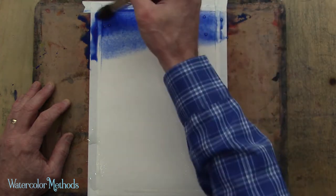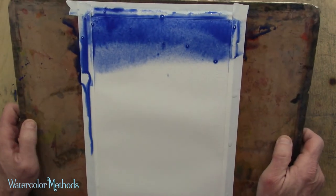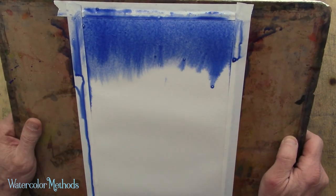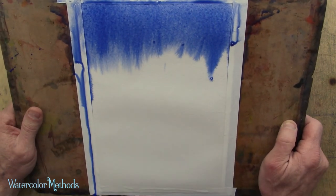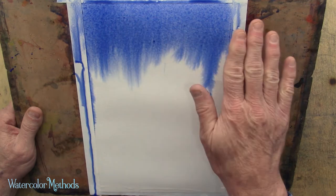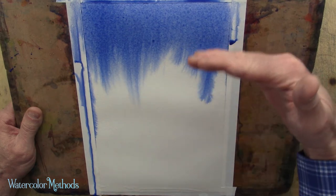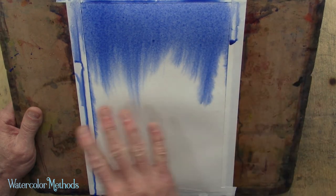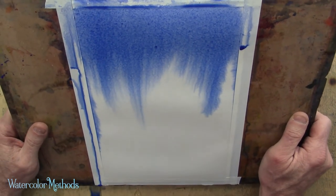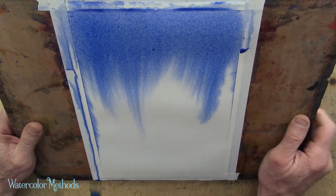I'm getting a lot of this really dark ultramarine blue right at the top. My paper is so wet that once I tilt it up — which I'm about to do — all that water on there is going to have that color run right down the page. This is an easy way to get a nice graded wash on your paper, because we started with a lot of dark color here and it's going to gradually get lighter as it runs down, mingling with all that other water that's already on the paper.